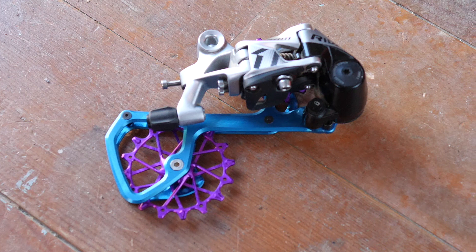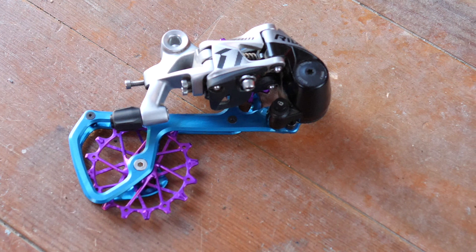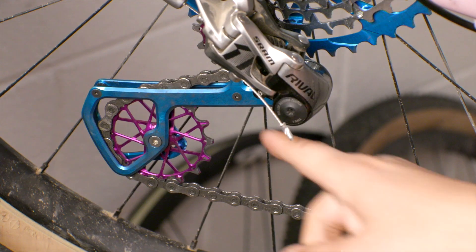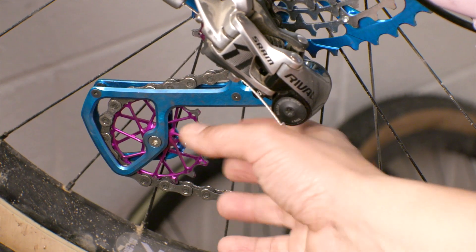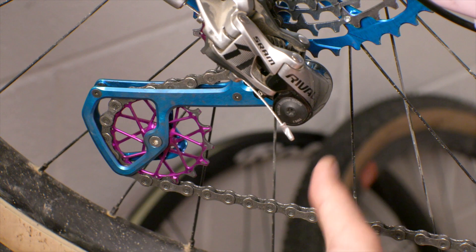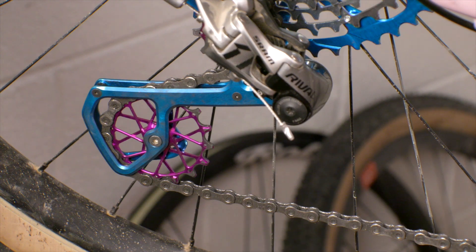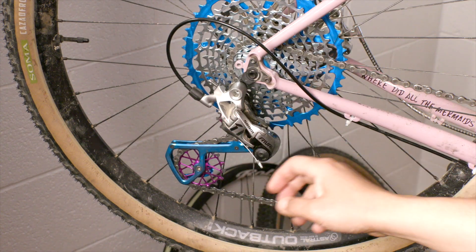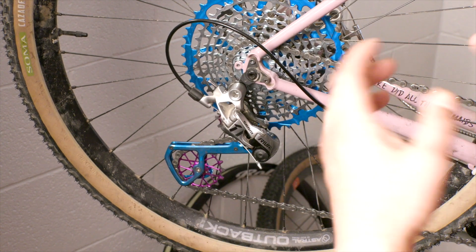I did pick colors that were a little bit on the garish side — it would go well with the Crust Bombora. But they do have more subdued colors if anodized purple and teal aren't your thing. The jockey wheels are anodized aluminum, replacing the plastic pulley wheels from the old derailleur. Some people have suggested these sound really tinny, but I've yet to experience that. The thing people wondered was: does the lockout still work with this cage? On my particular setup, yes it does. How does it shift? Well, let's find out.